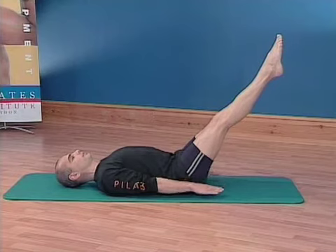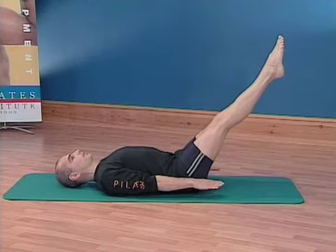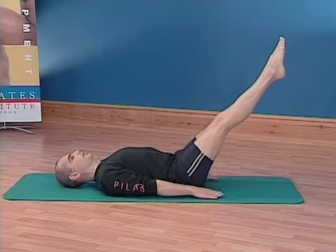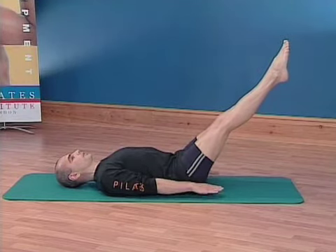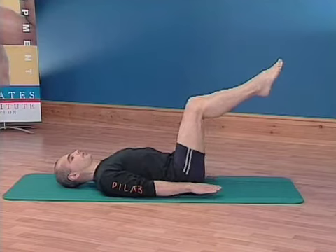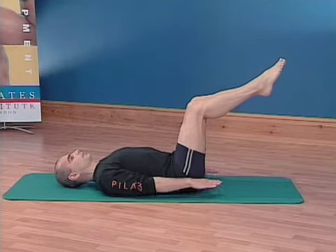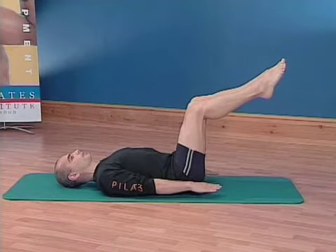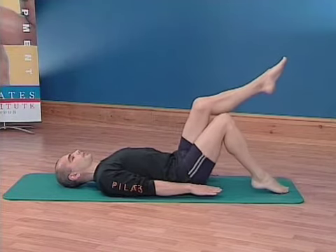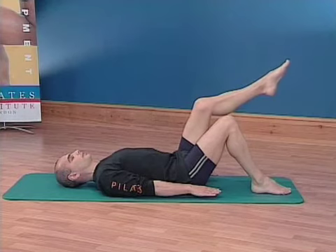Listen to your body. If you feel with your legs extended you're struggling with this position, bend the knees towards you. If you find you're still struggling with the knees bent, slowly lower one leg back down to the mat and continue the hundred with one leg lifted.